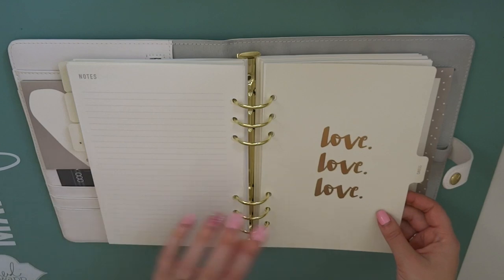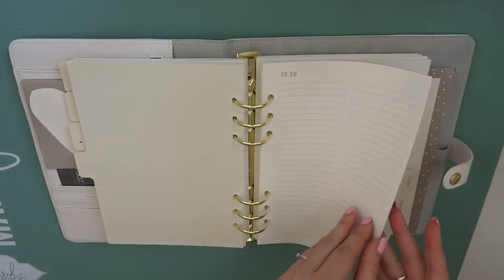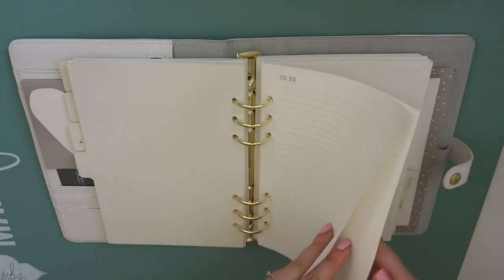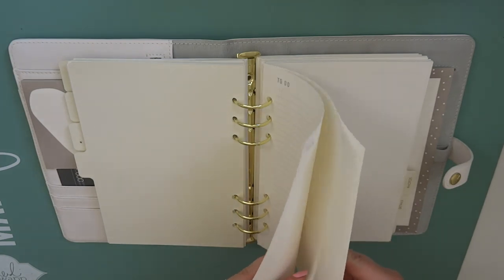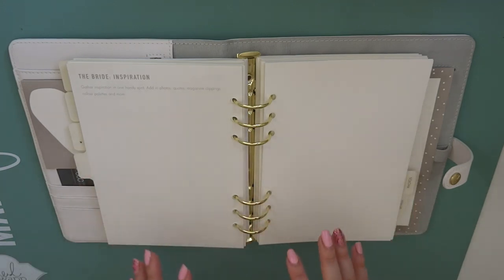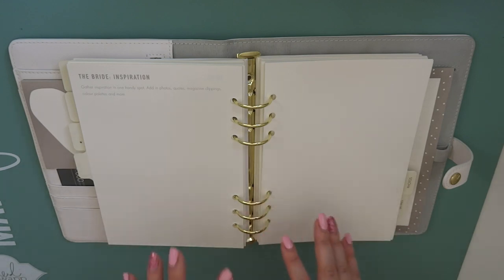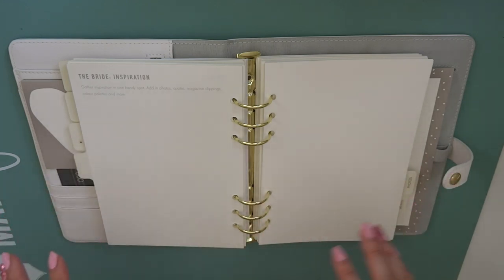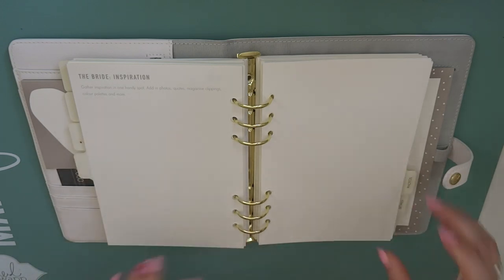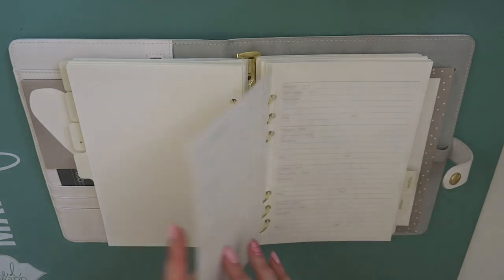The next section is all about the dress and I am here for it. Again it starts off with some to-do pages - this is a chunky section. And then there is an inspiration page for the bride. So you can basically make a vision board of everything you want in your dress. If you see a picture in a magazine or whatever, you can pop in a picture or do a little sketch. It says colour palettes here - I love it so much and I'm definitely going to use this. You can make yourself a vision board of your dress, there's a spare page there too.